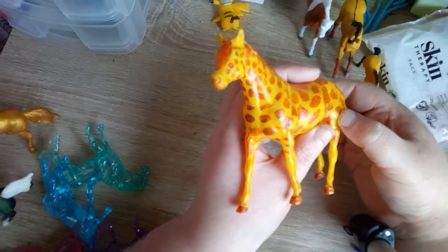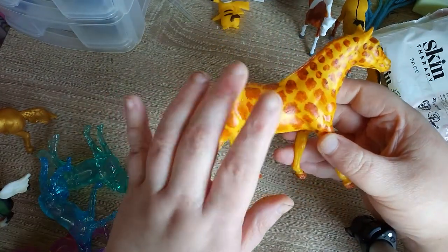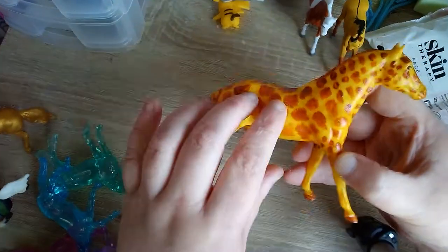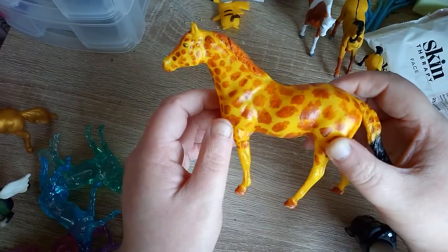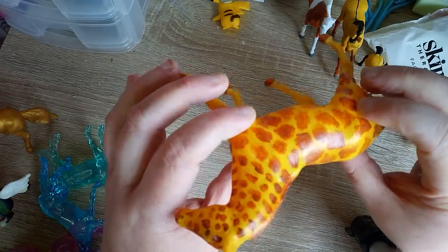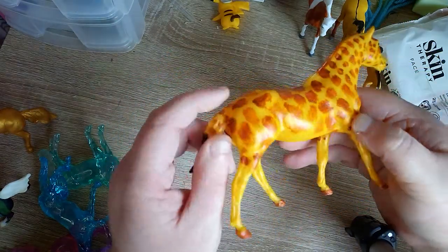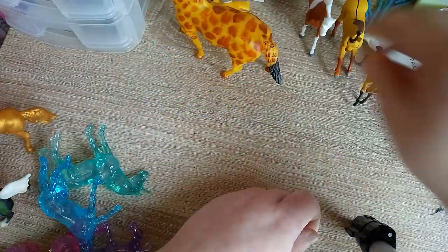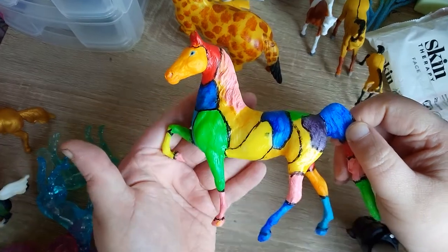I also got two other horses that came blank. This one I've painted as a draft horse. These ones are going to be varnished in gloss when I get some varnish. It looks like I've already varnished it but I haven't — that's just the daylight shining on it.